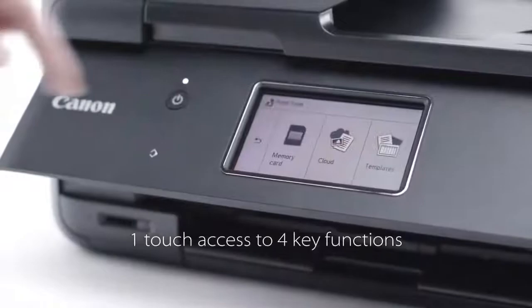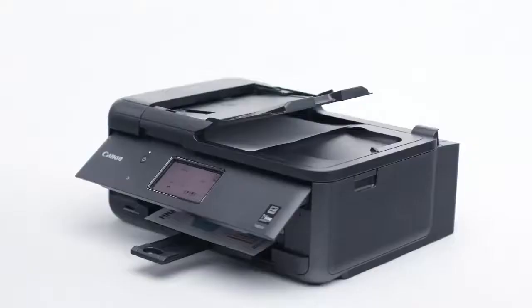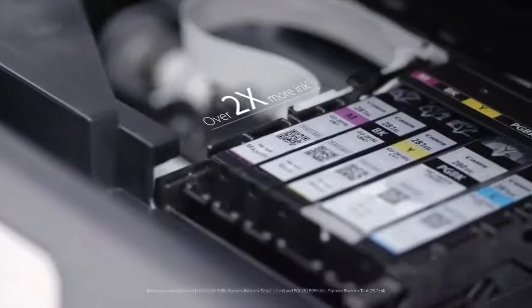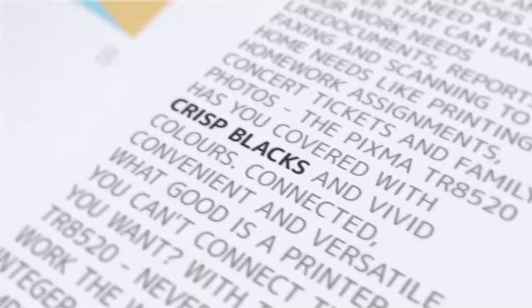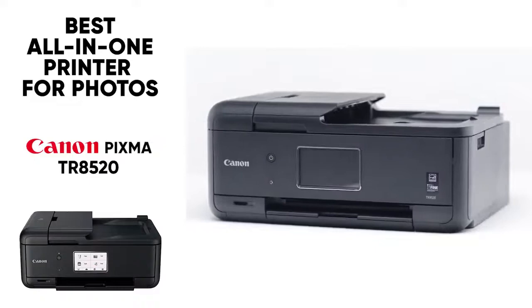Honestly with this printer there's no need to pay studios to print your photos for you — you're going to get fantastic colored prints and the quality is so great that no one will even realize you printed these at home. Now this one is a little more on the pricier side, especially since it requires five ink cartridges, so if you're doing a lot of printing those cartridges can start to add up. But compare that cost to taking your photos to another studio, and you're saving a ton of money while getting all those other features included.